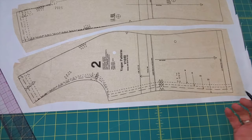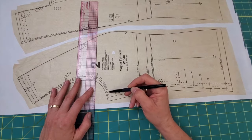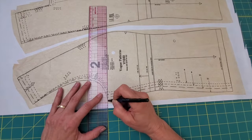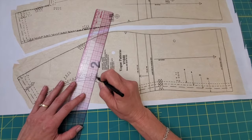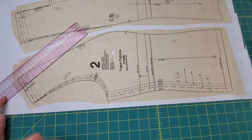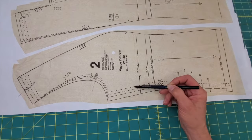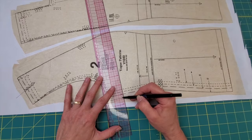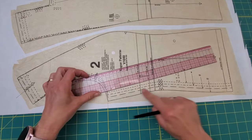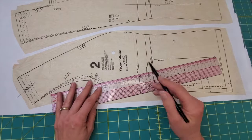I'll be showing you how to go up to a 14 or 16, or down to a 4. Anytime you see corners that fall into a line, I like to draw a line to connect all of those corners. There's another good line to go through at the notches, and maybe one up here as well. When sizing up, it's the bigger increment I'll be repeating, and when sizing down, it's the smaller increment.